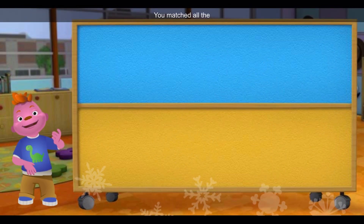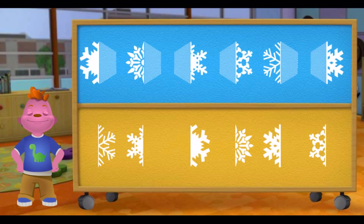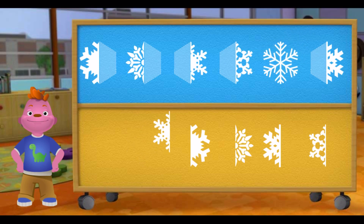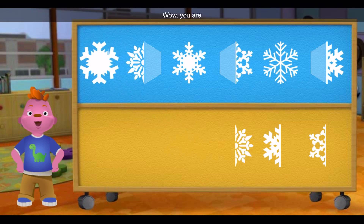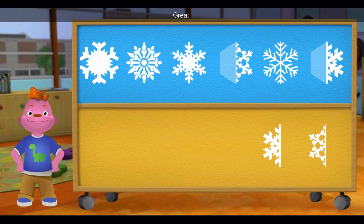Perfect! You matched all the snowflake halves. You matched all the snowflake halves. Great, you are good at this. This snowflake is symmetrical because both halves look the same.